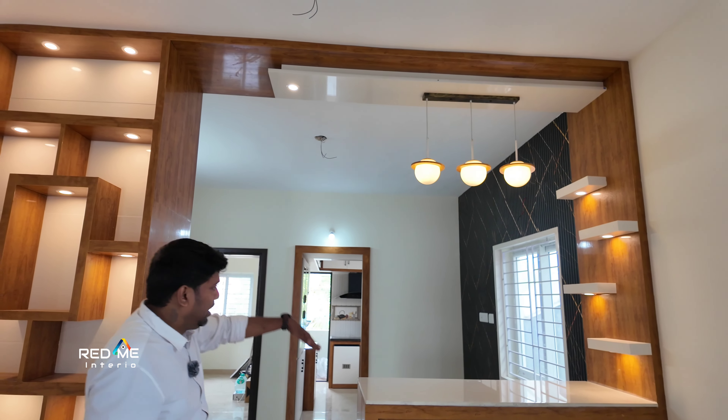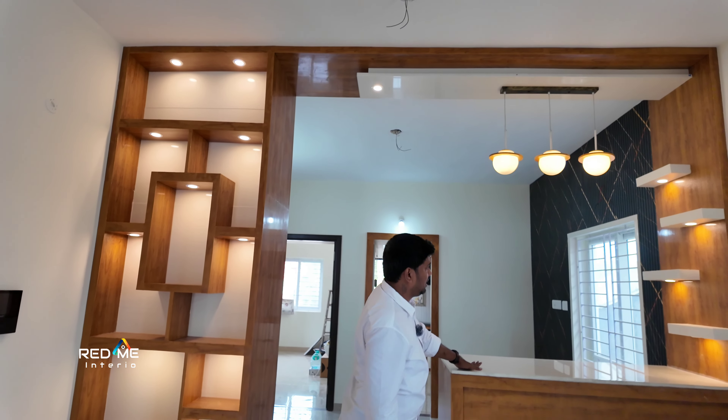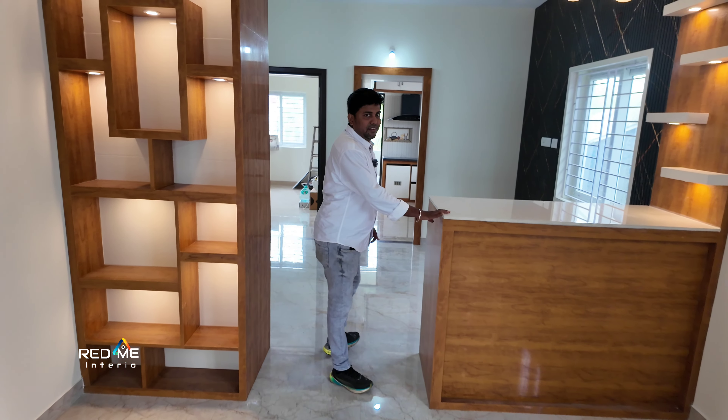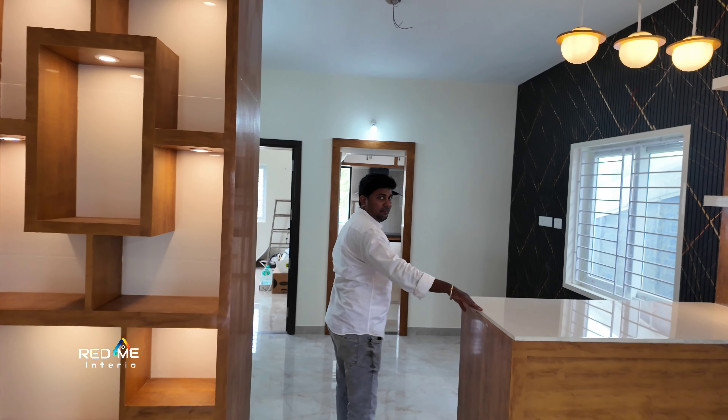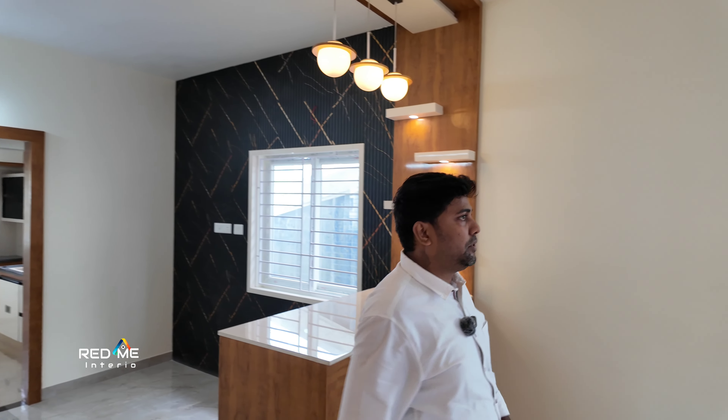Here is a front view. Here is a leg space. Here is a white chair, there is a left space. Here is a quartz. Here is a full wall panel. There is a wall panel.